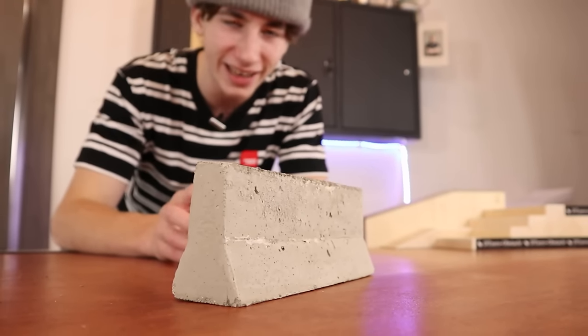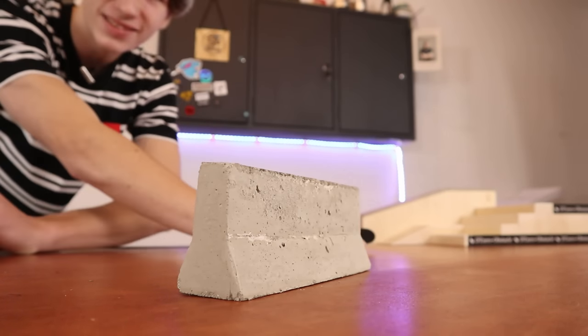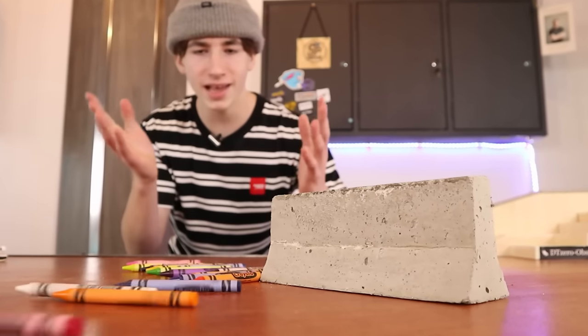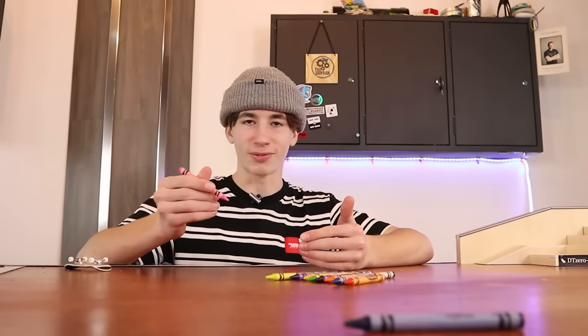I'm going to use the gray crayon just because it matches the concrete the best. I kind of feel like this one might actually work. I would say that actually does feel a lot smoother. So crayons actually do act as fingerboard wax. Crayons are ideal for fingerboard wax because you can literally just draw it right onto whatever you want.